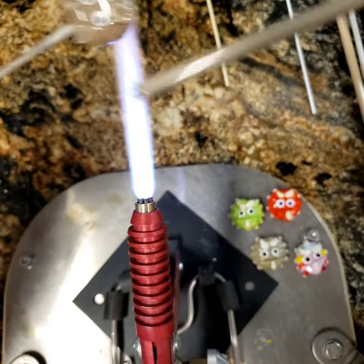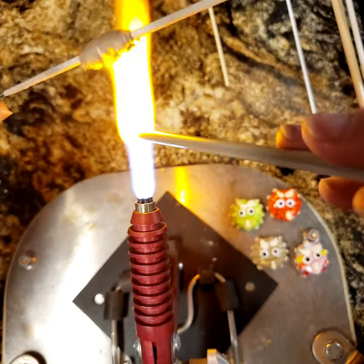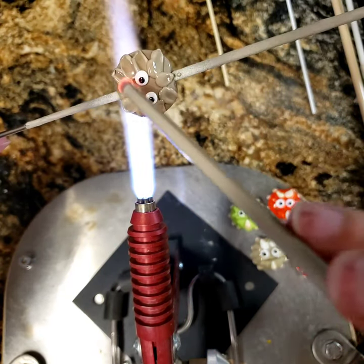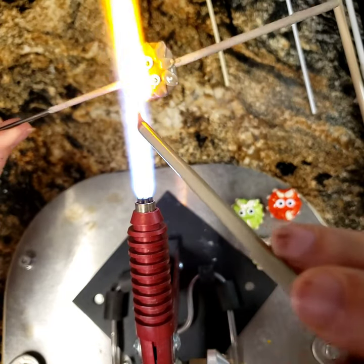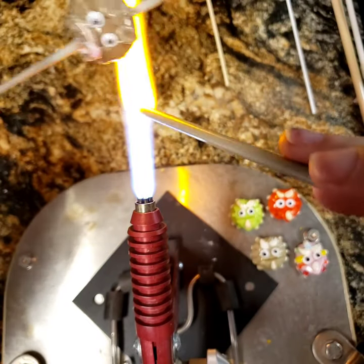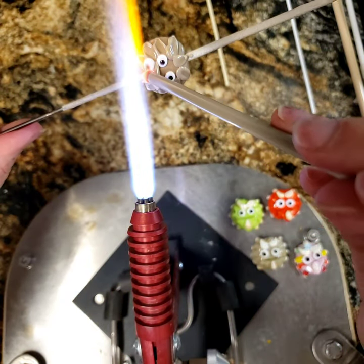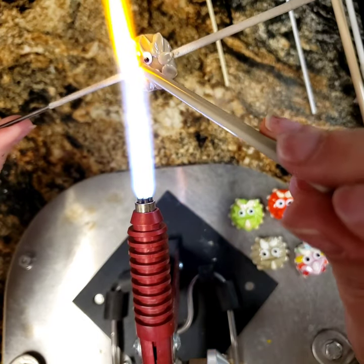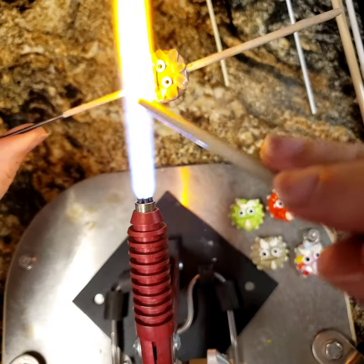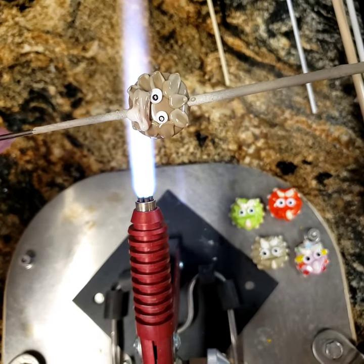Now we're going to make his beak — I use this technique a lot on my birds. I get a gather on the rod, nice and hot, then drag it across the top. Then I get another gather and drag it in a triangle, using the center of the mandrel as my reference point, then drag another triangle down on the other side and fill it in. You can build it up by putting a triangle on top of your triangle — just getting glass on there that we can work with.